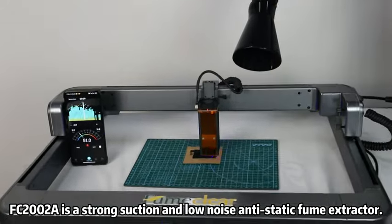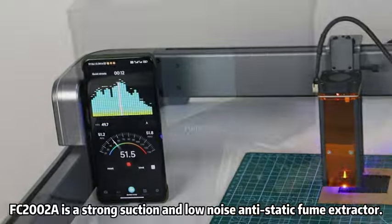FC2002A is a strong suction, low noise, and anti-static fume extractor.